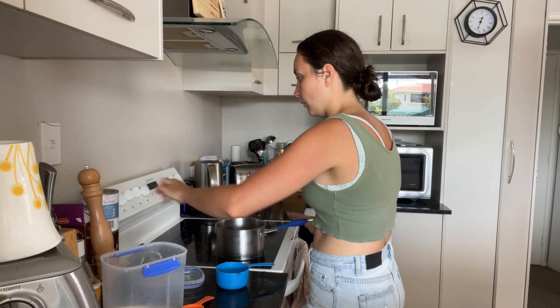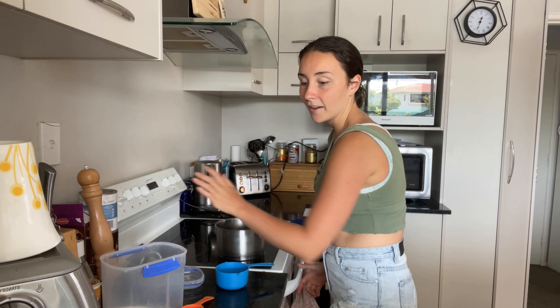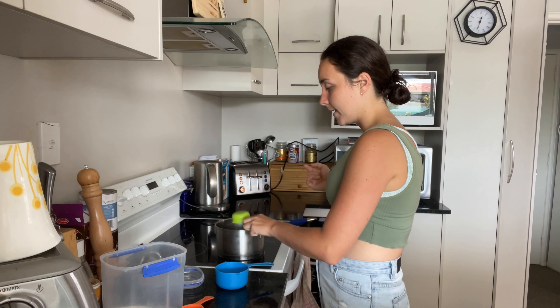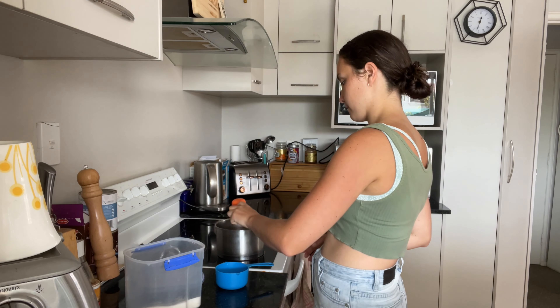Around about 200ml of water — it would probably help to turn the element on, Alisha! Put that on high. And 75g is roughly a quarter and an eighth of a cup, so we're going to go with that. That's about 75g. Now we wait for it to boil, and once it gets to boiling you boil it for five minutes.